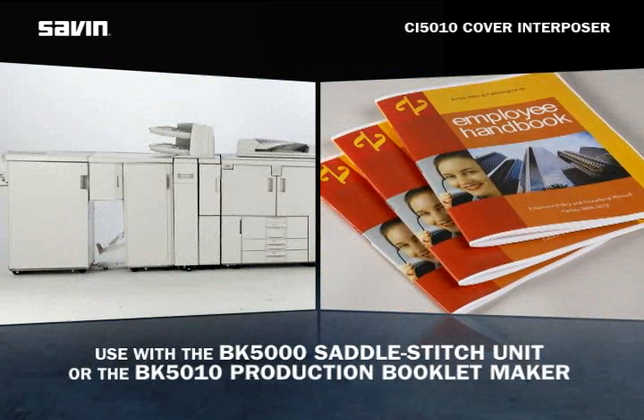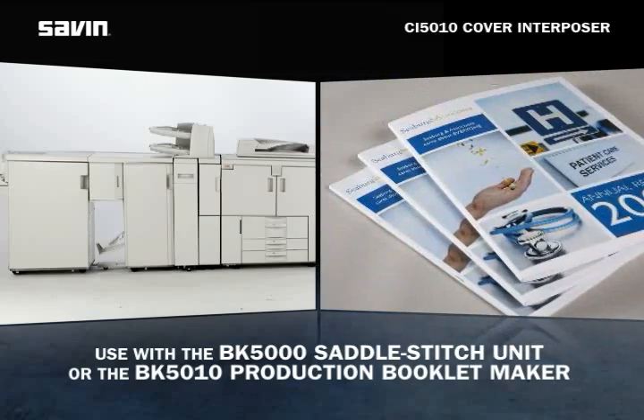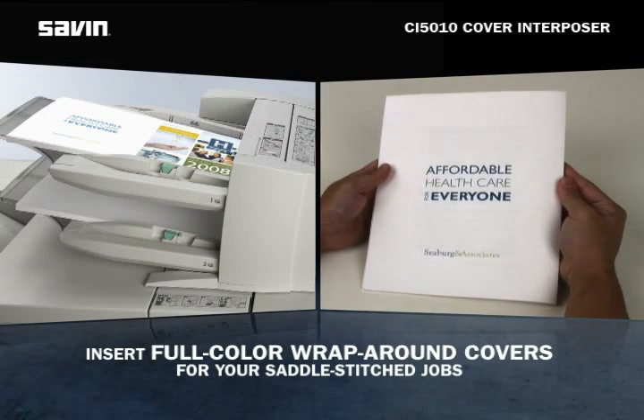The Cover Interposer can also be used in combination with the BK5000 saddle stitch unit or the BK5010 production booklet maker to insert full color wraparound covers for your saddle stitch jobs.